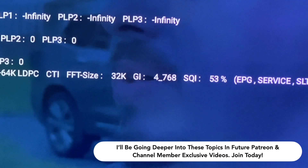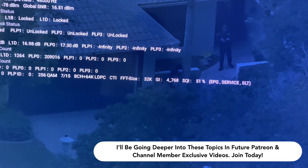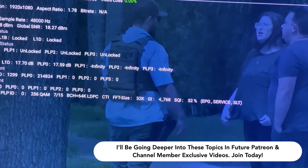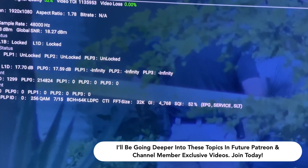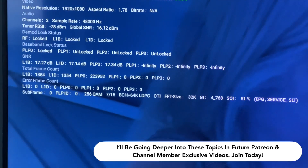That setting there that says GI4_768 — GI stands for guard interval. This determines how immune to multipath interference a PLP is. A guard interval of 1_192 is the least immune, with a guard interval of 12_4864 being the most immune. They have a guard interval with very good multipath immunity.